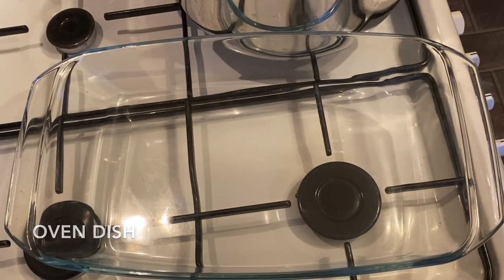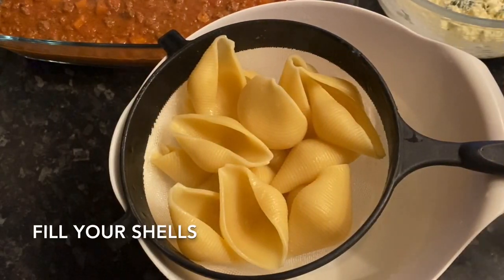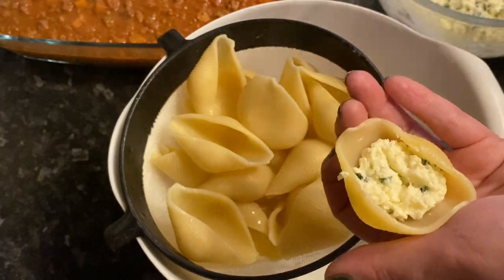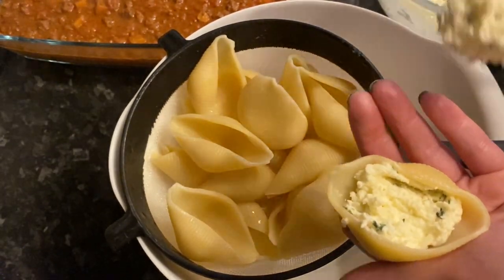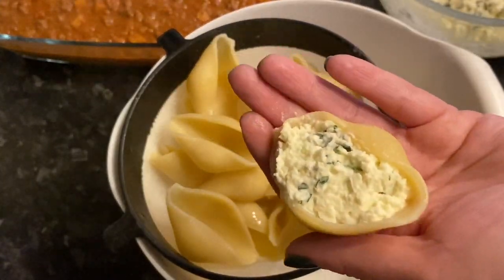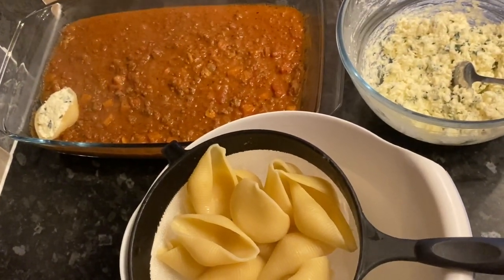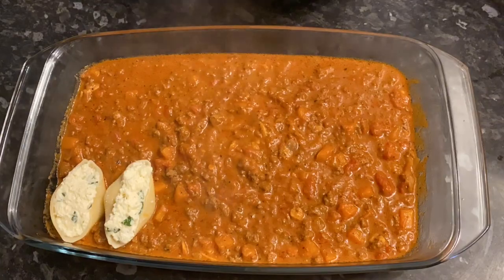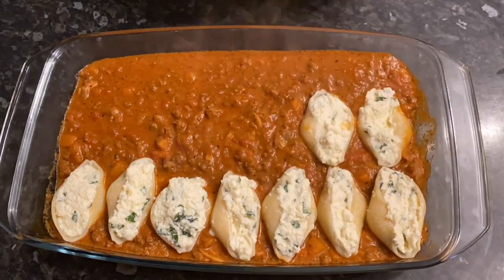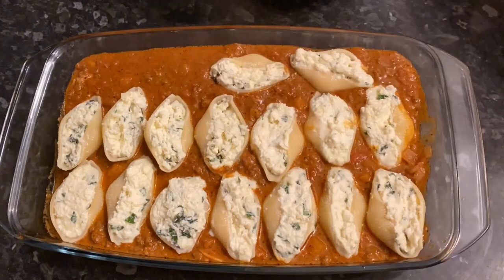Now it's time to assemble. Grab your ovenproof dish, spoon the mince mixture into the bottom, then go back to your shells. Stuff each one with your mascarpone or ricotta mixture — fill them as much as you like — and nestle them on top of the mince. I used 17 shells for four of us: four each and one extra for my husband. Push them down slightly but not all the way under or they'll completely disappear beneath the sauce.